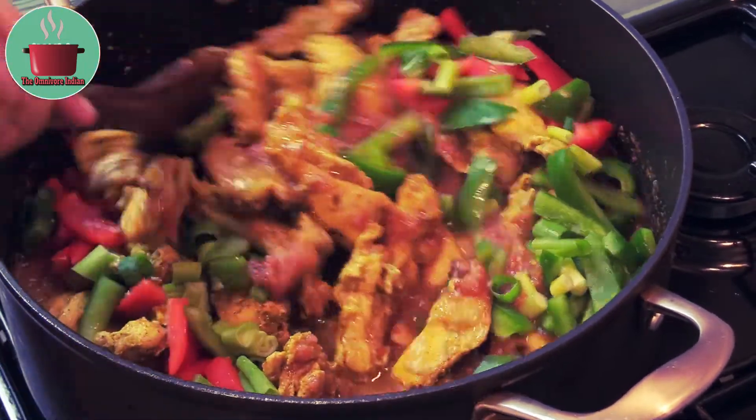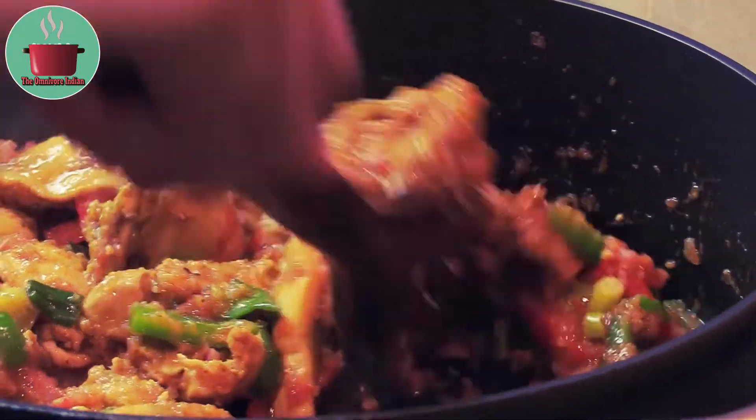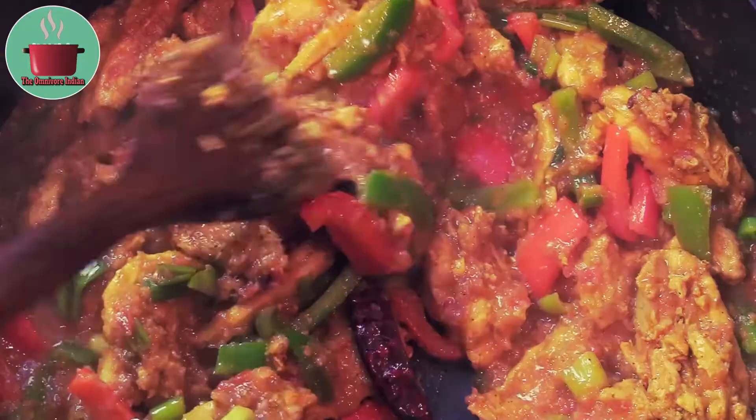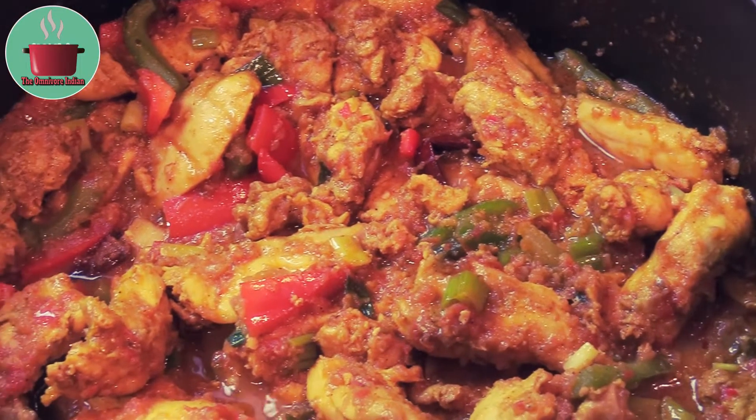Now add the chicken into the pot along with the vegetables and mix them in. Fry for 5 minutes on high heat, and after 5 minutes our delicious Gurkhali Chicken Curry is ready.